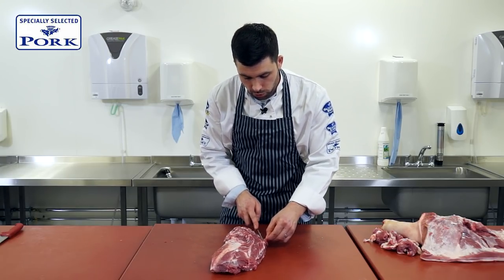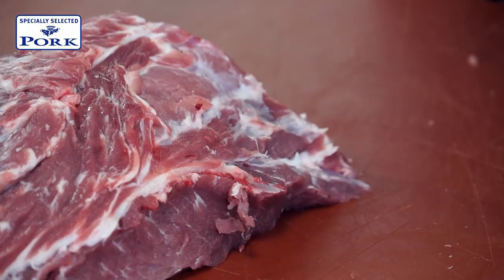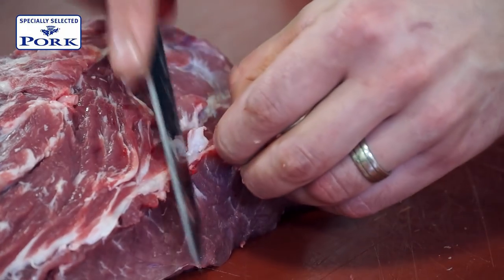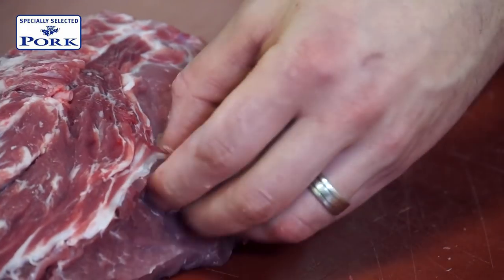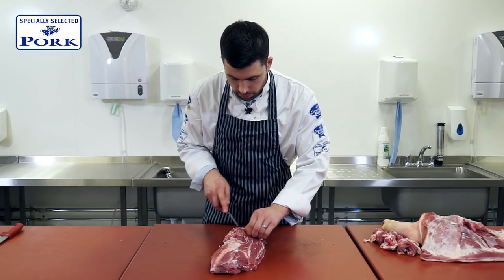Whilst trimming the pork shoulder, I'm really trying not to cut into any muscles, because obviously as it cooks, that's just an exit point for the moisture. There we are — one more little piece there.